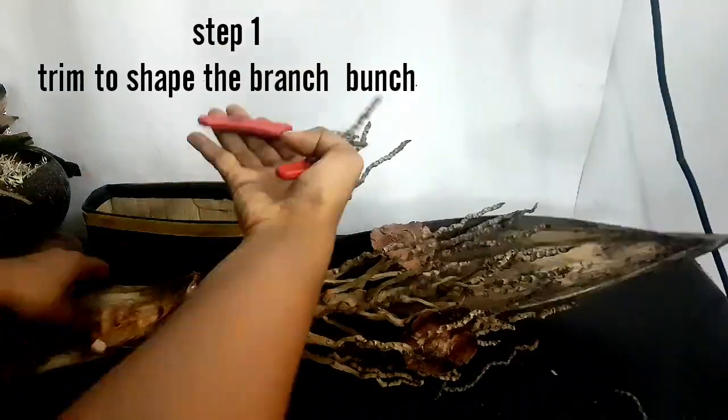First step, just cut off some of the long branches to make a nice shape.